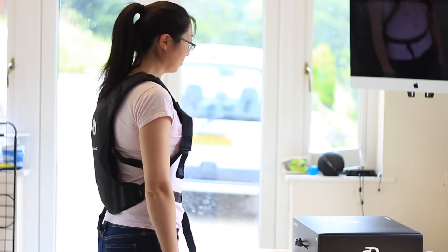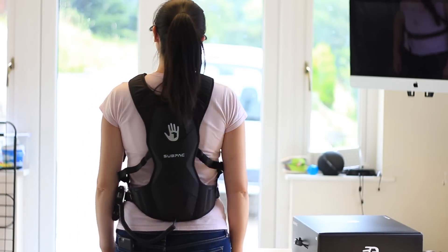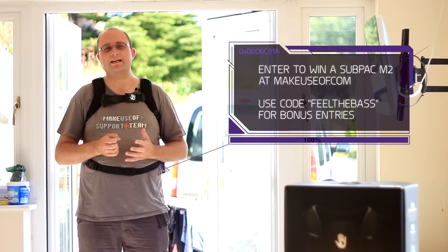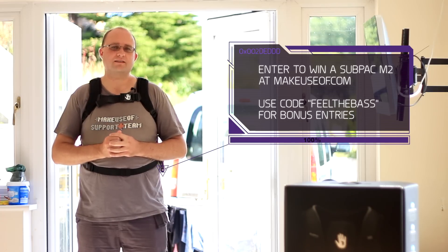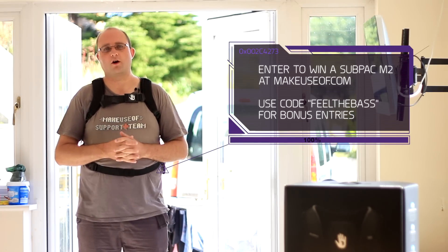Anyway, if you head on over to makeuseof.com you can enter to win a Sub-Pak M2 for yourself. Use the code on screen now for some bonus entries in the competition. And be sure to hit like and subscribe to this channel to be notified of all of our twice weekly giveaways, tutorials, and technology how-tos from all of us at makeuseof.com. Thanks for watching.